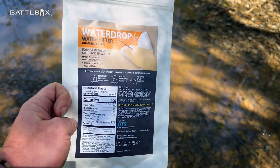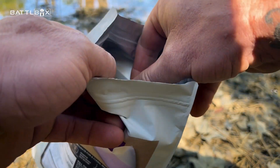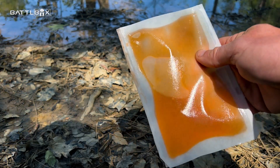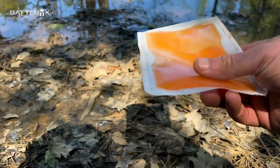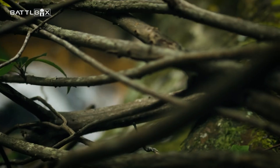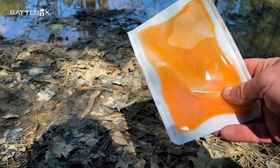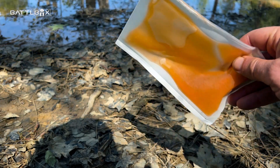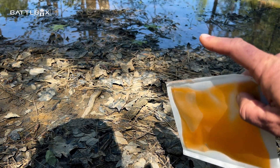So here's the packaging. The way this works is there's a pouch here — you place the pouch in the water. Now this isn't a fast process, it's going to take some time. This type of water filter is best used when you're going to stick around in the area for a while. For instance, let's say you're lost — you came across this water source and the best practice would be to stay put until somebody finds you. So you can throw this in this mud hole and after a few hours you'll have some water to drink, because you need clean water to survive.